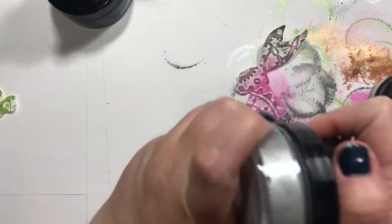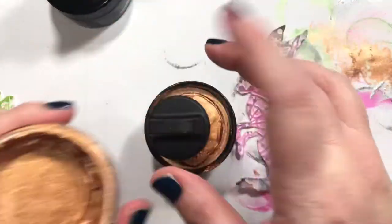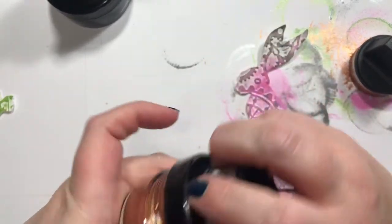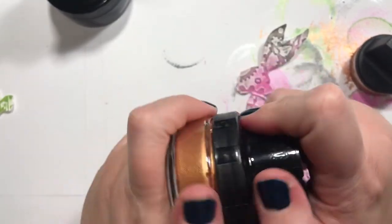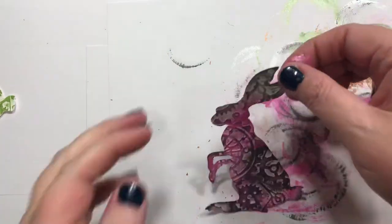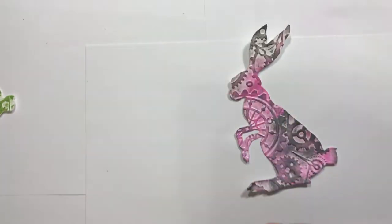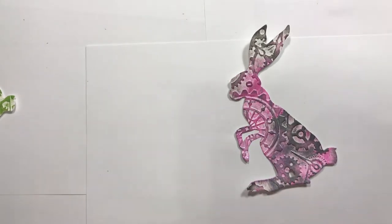I've been die cutting a bunch of little cogs and wheels and things like that. Let's move those a little bit. We're going to take that out of our way and get a little quick baby wipe here and wipe my hands just a tad.